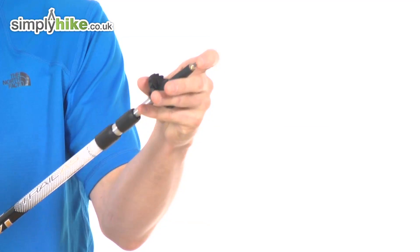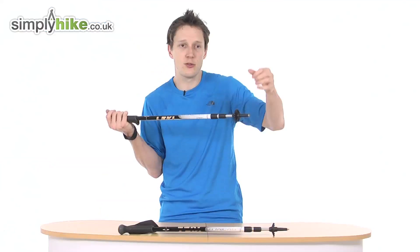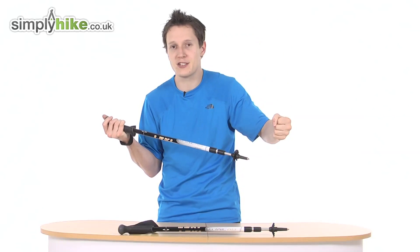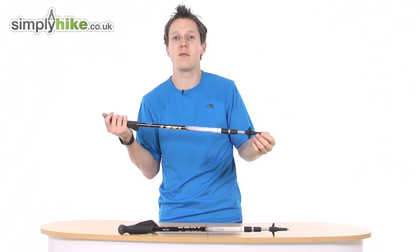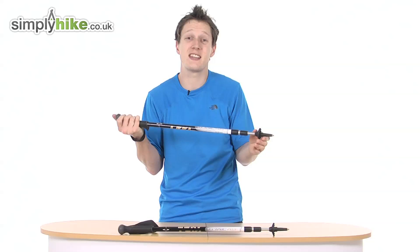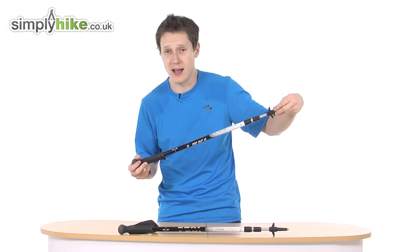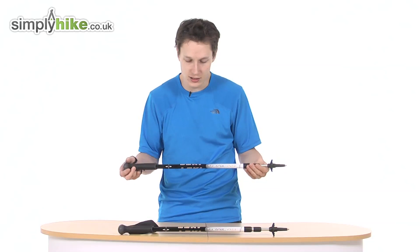There's also a metal tip at the bottom, so if you hit rocky terrain or even ice you can dig the pole in to get the pull or push that you need. And the Leki rubber tip comes as standard as well.